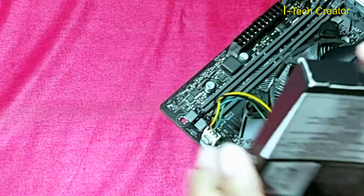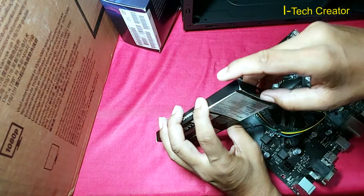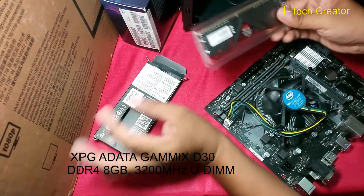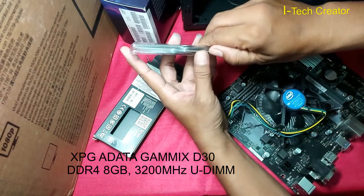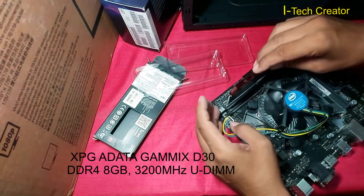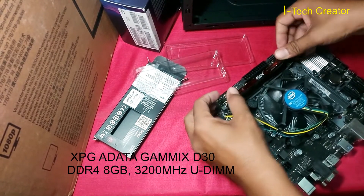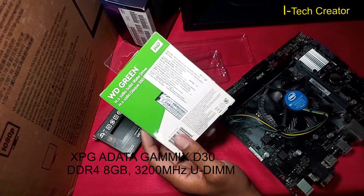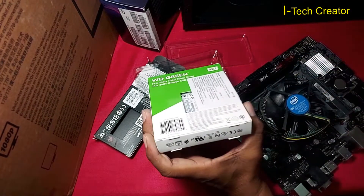Now I will install the RAM. So guys, this is the M.2 240 GB — this is the slot — so I am going to unbox this M.2.